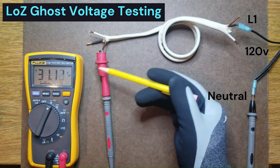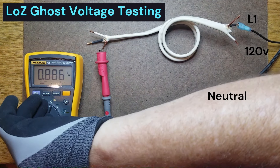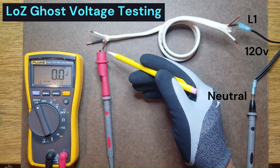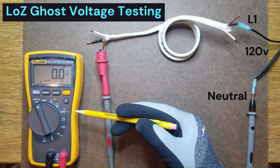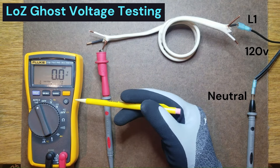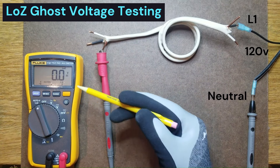Now, if we switch to low-Z mode, you'll notice that the voltage reading is now zero. Because we're using low-Z mode, which has an input resistance of just over 3,000 ohms, a relatively heavy load is placed on the ghost voltage and it disappears. Therefore, by using low-Z, we have easily determined that what we were reading was a ghost voltage.